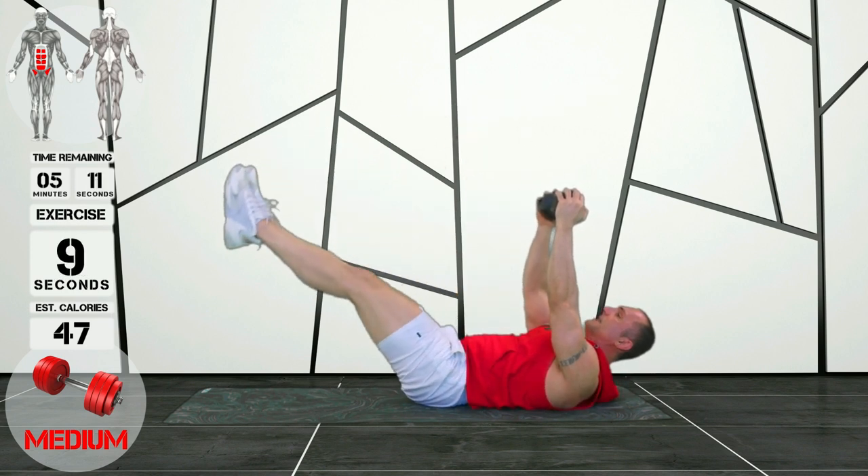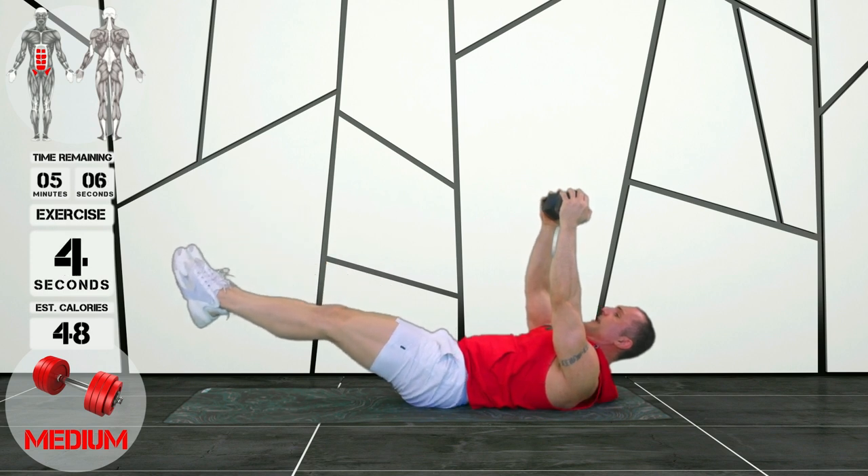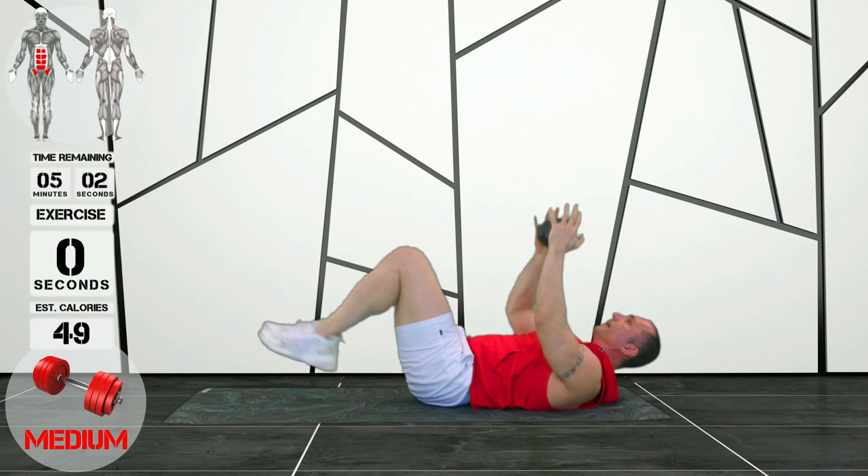If you find that your lower back is lifting, shorten your range of movement — just like this. Meet at the top and extend.